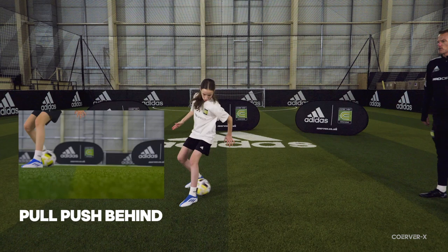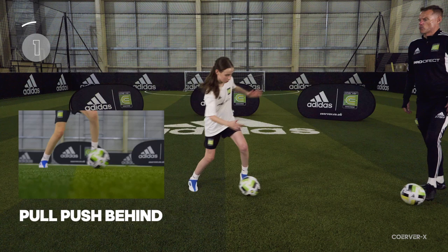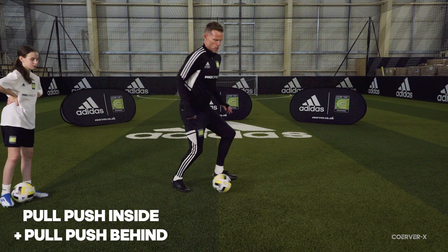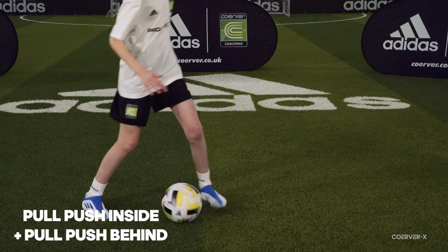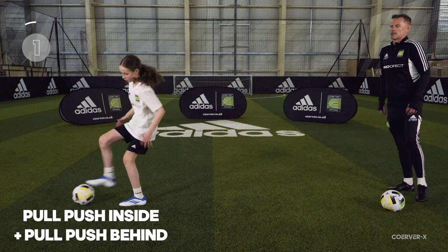You're working off those little V angles — these are attacking moves, so you want to come diagonally forwards with the touch, progressing further forwards. Game move three combines both together: pull push from the inside, into pull push behind, and back into pull push. Really changing the angles — your body shape is really important. Nice soft knees so you can change direction quickly.